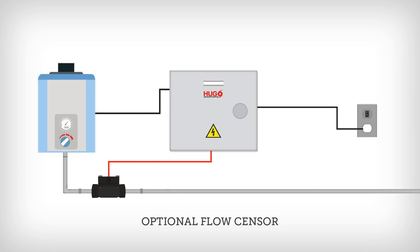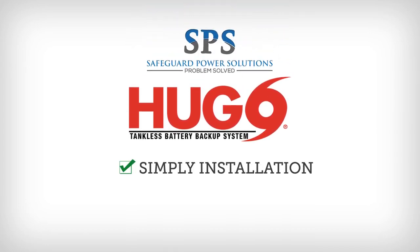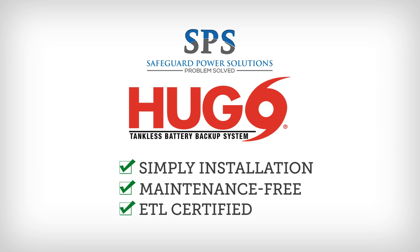Then, the tankless water heater plugs into Hugo. Installing the Hugo is simple and for many DIYers, you will not even need a plumber or electrician.